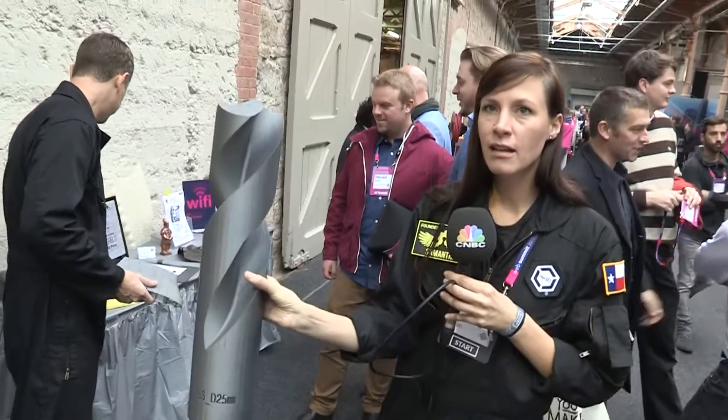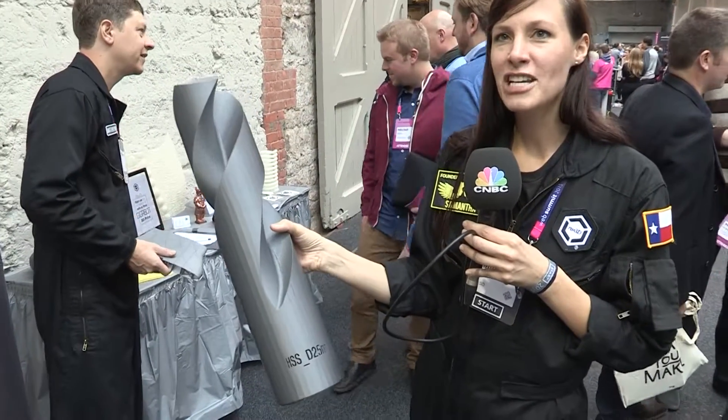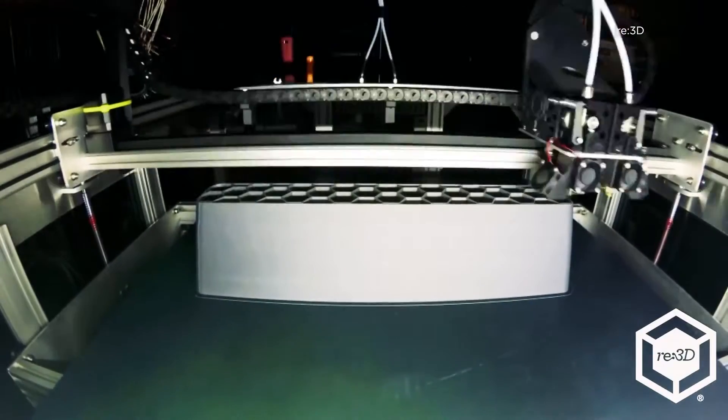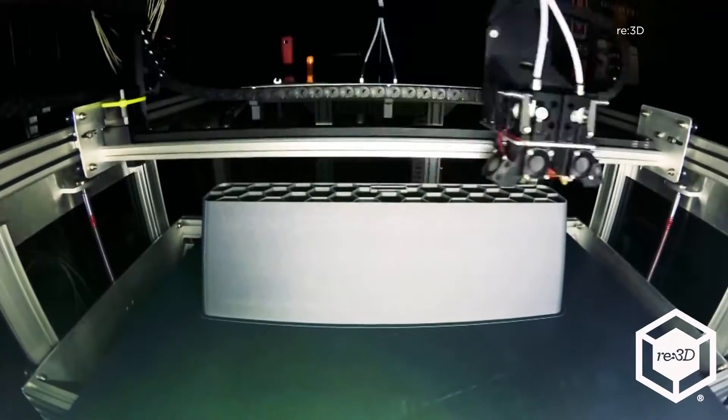So this is to scale. We took it to the Offshore Technology oil and gas conference in Houston this year and it was a huge hit.